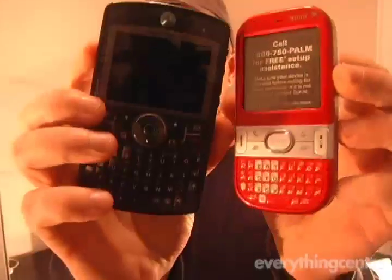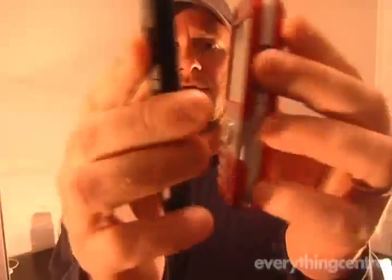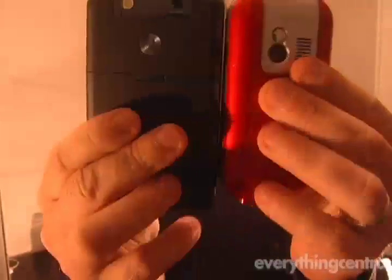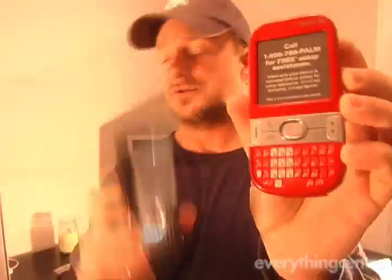This is the Moto Q 9H, which has yet to be released, but we're expecting that to come out soon. You can see it's very similar to the Q in size, so compared to the Centro it's going to be a much bigger phone.